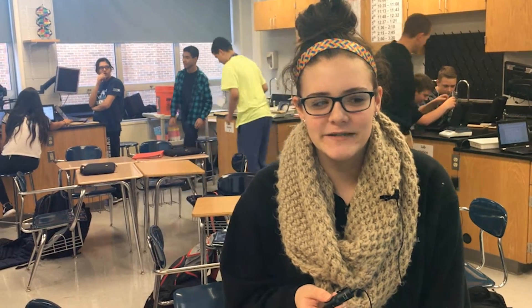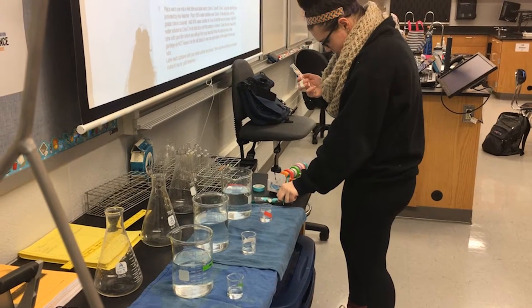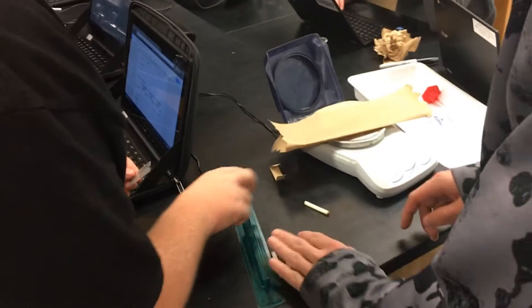I like doing experiments in this class because the teachers are really helpful — they walk around and they make it fun, they joke around with us, but they also keep it serious. My favorite part of biology is the experiment part. I really enjoy it. It's better than doing the paperwork.